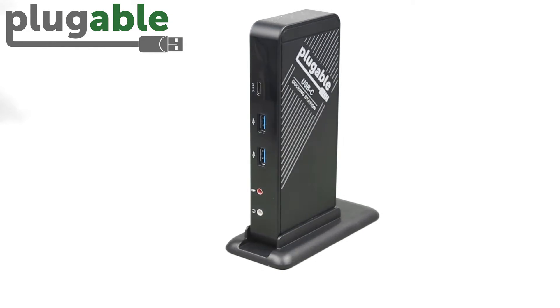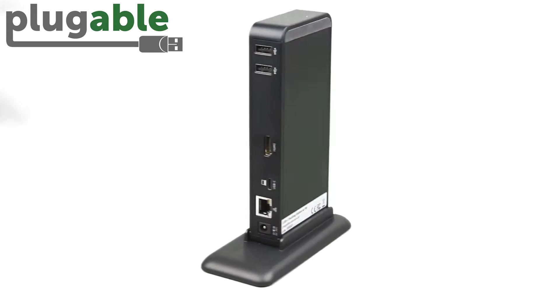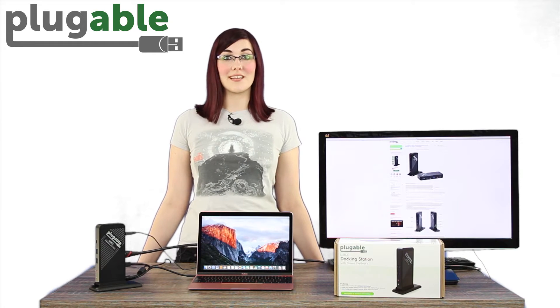The Plugable UDCA1 is one of the industry's first wave of USB-C docking stations with both power delivery and DisplayPort alternate mode support. The UDCA1 is a perfect companion for MacBook Retina users who are tired of the limitations of a single USB-C port and want to expand their desktop to an additional display.